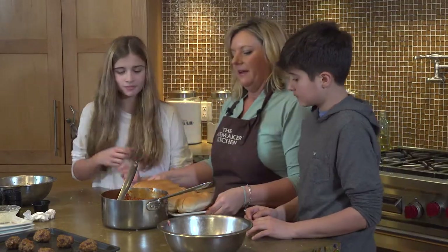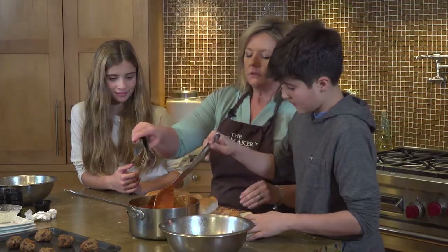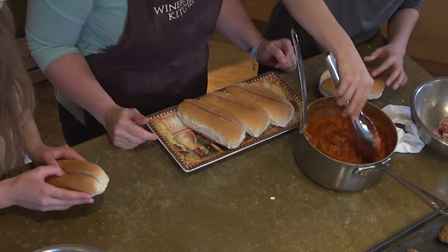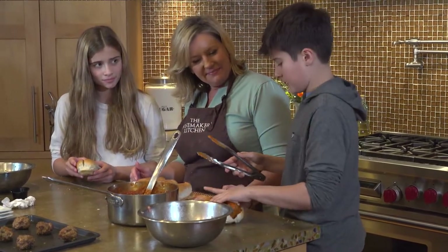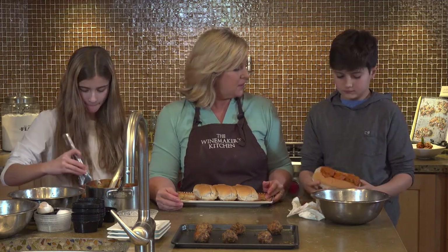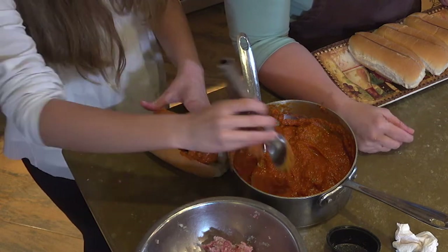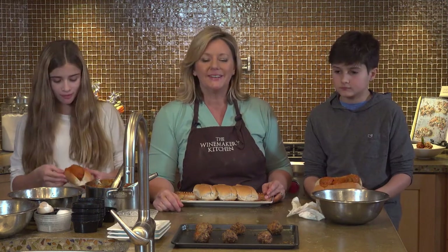Do you want to make a couple of meatball subs? Take some tongs or a spoon — how many meatballs can you eat? Three? I'll put three in. Another thing you can do, obviously, is the time-honored spaghetti and meatballs. Really, your imagination is the only thing holding you back — use them for whatever you want. One of my sons likes to just eat them with buttered noodles. So that's meatballs!